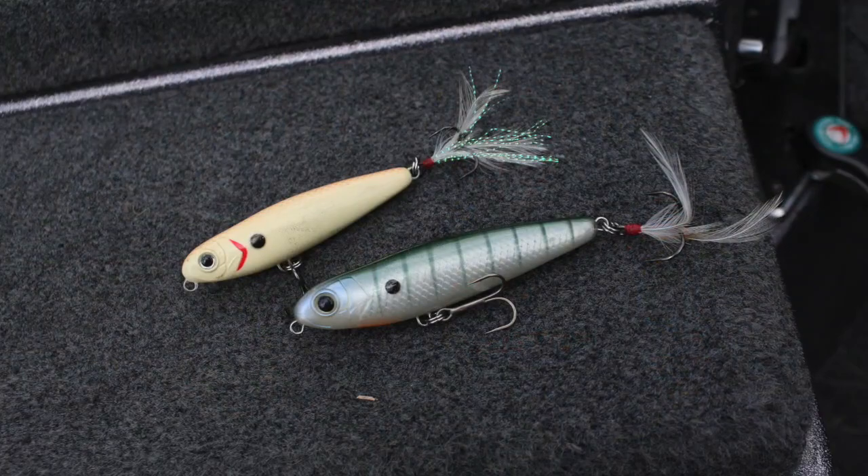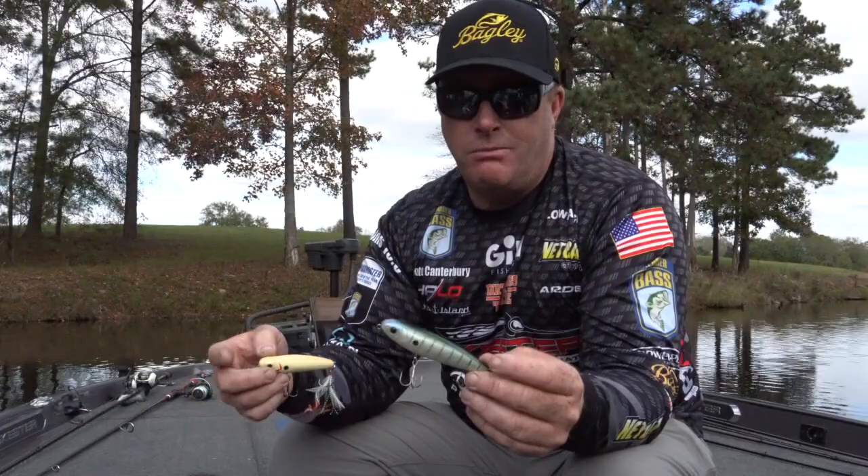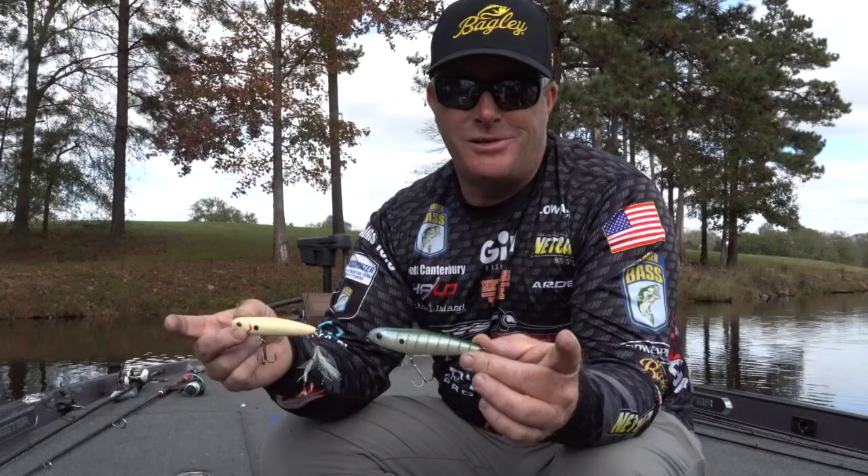Depending on the size of the forage they're after, that determines the size of bait you use. On a bright sunny day with not much wind, you want to throw a smaller bait. With a little wind, throw a bigger bait to create more action and disturbance on top of the water. And if you're around bigger fish, you definitely want to throw the bigger bait. That's the Bagley Knocker Bee.